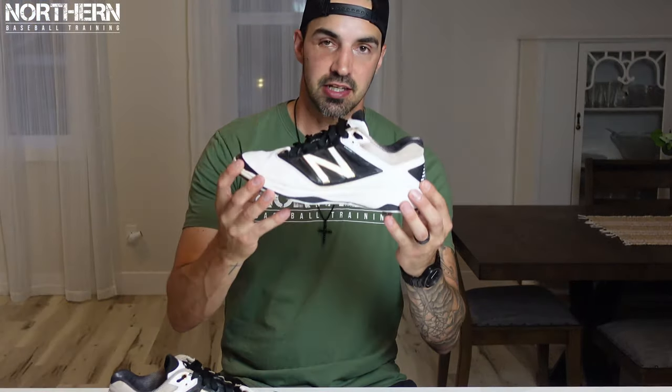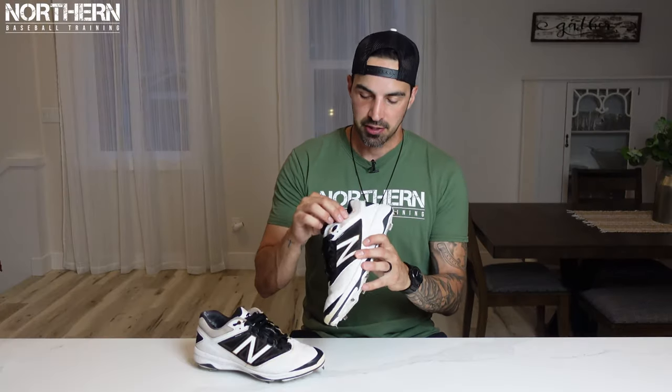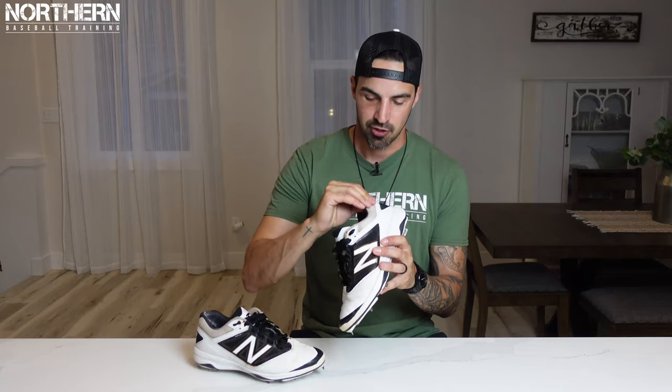I let these dry outside for about a day and a half and then I put the laces in already. As you can see they are significantly whiter than they were before. The fabric here is still a little bit stained, but these are eight years old and that's eight years of sweat — I'm going to go to town on it again. If you have tiny calves like me you're never going to wear your socks up so no one's going to see that part anyway. Other than that, they're super white and the color has come back.